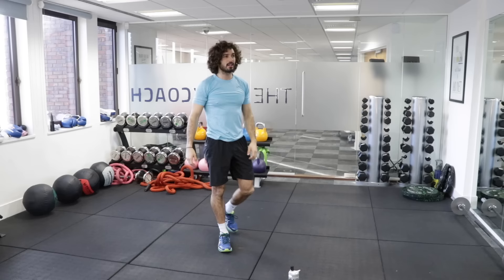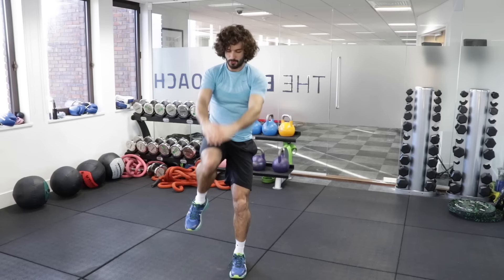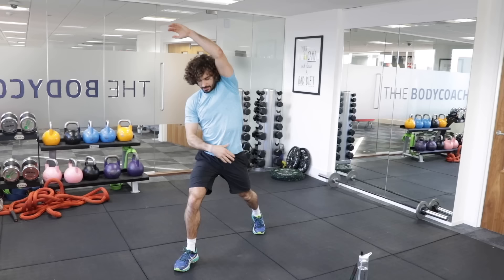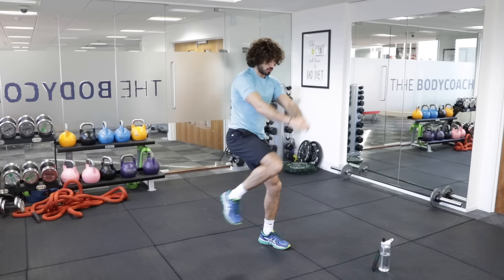We're now going to do power knees. Put one leg behind, one leg in front, hands up here, and we're going to drive that knee. We'll do 15 seconds on one leg, then change. You get a nice stretch through your abs and lats. Big stretch up, then drive that knee through. Start with the right knee coming up. Well done for sticking with me — this is round one. We're going to go around this circuit three more times.